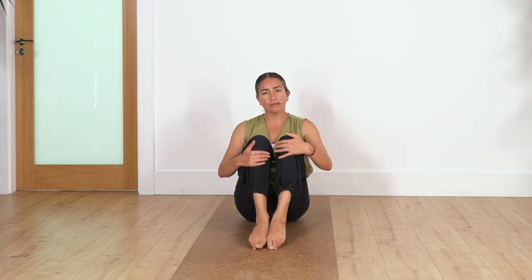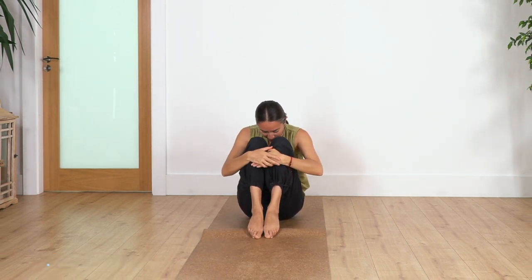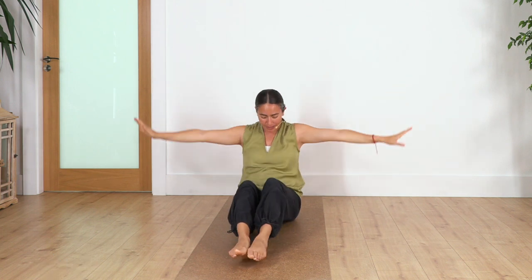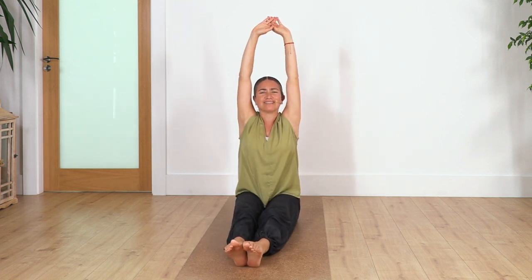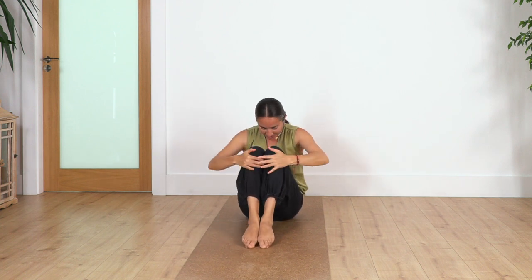Let's come back to that movement of child pose and Danasana. Inhale, knees in; exhale, open up and stretch your back. Inhale, sit in; exhale, extend. Let's go for three here — curve your spine as much as you can, and exhale, extend your arms. Just one more — inhale and exhale. This one feels great!